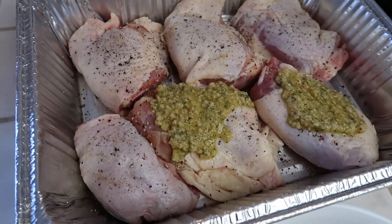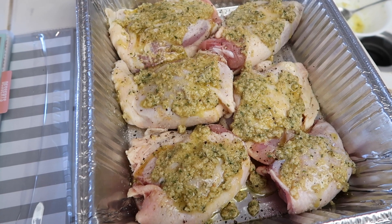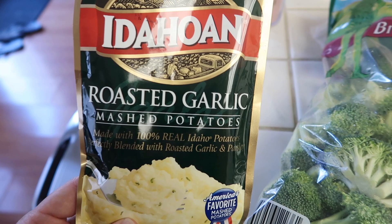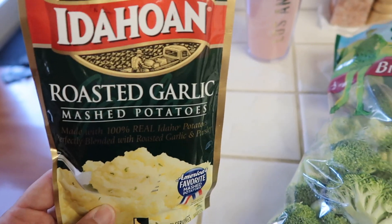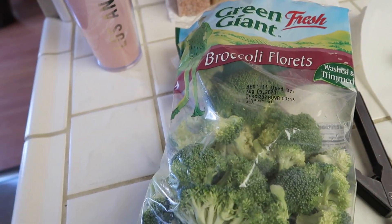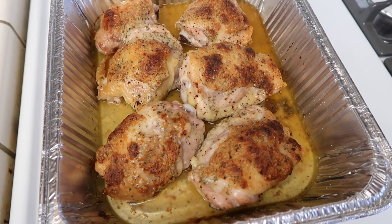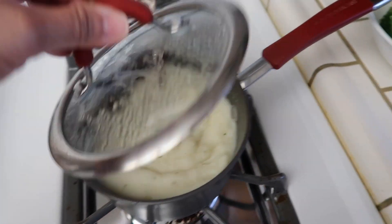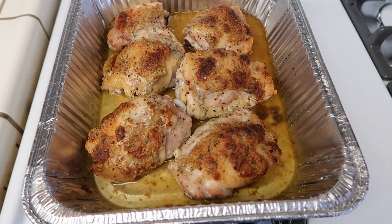Make sure you put the skin side up. I'm going to put this in the oven at 400 degrees for about 40 minutes, just until the chicken is done. To go with the chicken I'm making instant roasted garlic mashed potatoes — just for the kids — and I'm going to steam up some broccoli. Here is the chicken right out of the oven. I left it in for 45 minutes. You want it nice and golden. That is dinner for Thursday night.